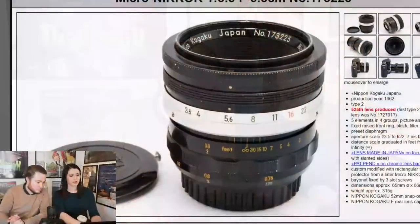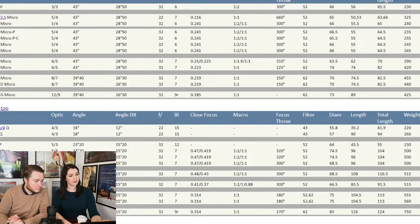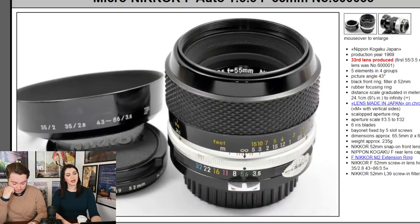This is the 5.5cm f/3.5 — the one with one-to-one reproduction. The one we tend to see more of has the aperture control unit with it. The one I personally had I had AI'd, and then chipped, and then I sold it and regretted it ever since. I then installed focus motor wheels and changed the glass, and basically now it's a 16mm f/2.8G. I have gone through quite a few macro lenses in my time.